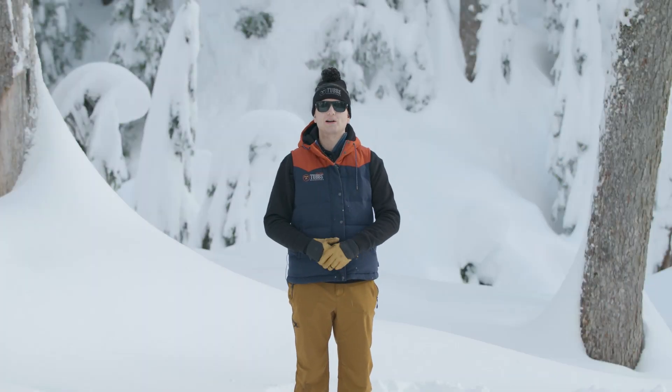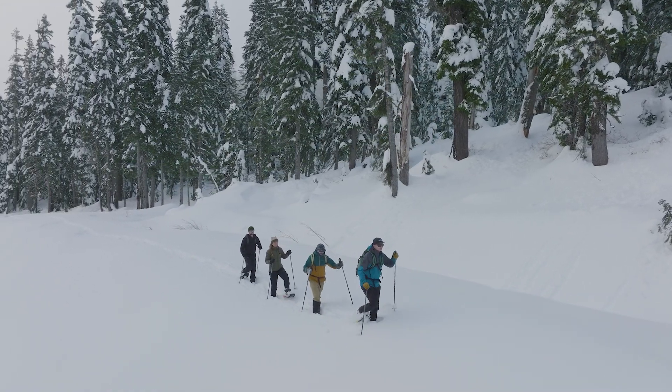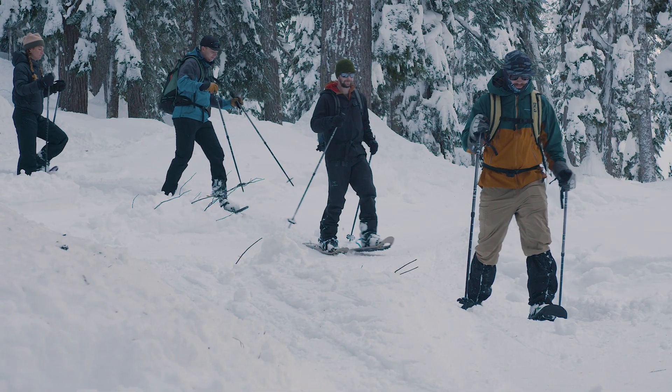Hi there, I'm Brandon Dubois. I'm the product line manager here at Tubbs Snowshoes. I'm here today to talk to you about our full snowshoe line and also how to choose snowshoes.